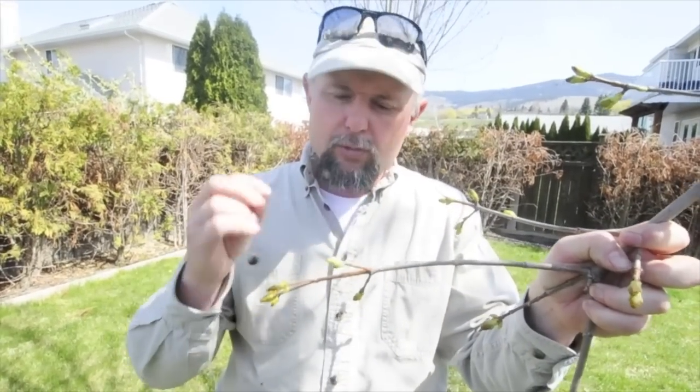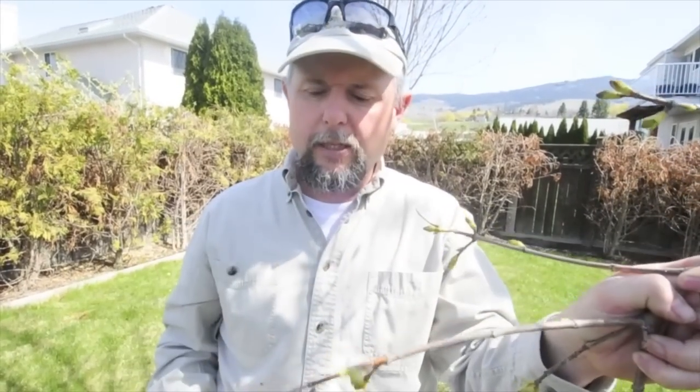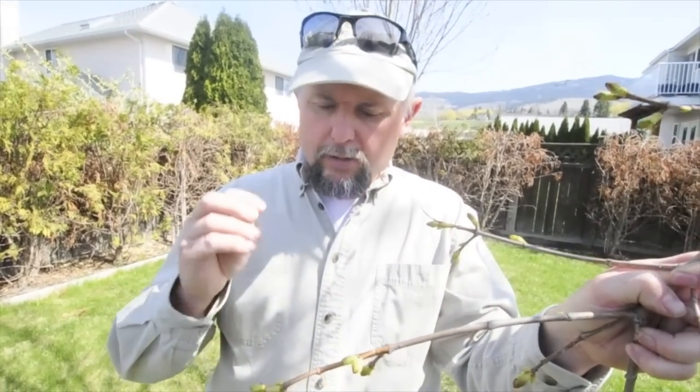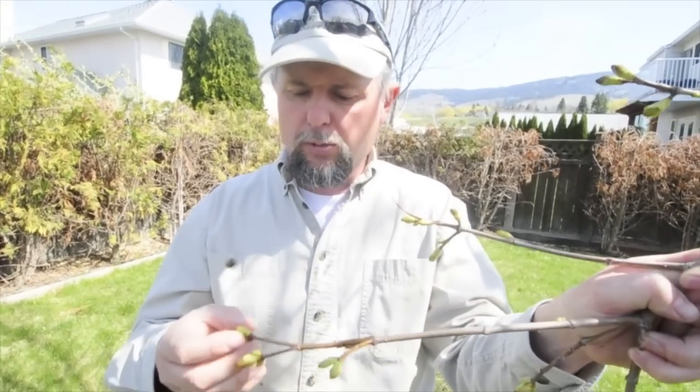So this is the time — usually when these buds are just breaking or just at that verge of breaking. The insects become mobile, you get a couple of warm days, temperatures warm — that's when you can really have an effective spray with the dormant oil.